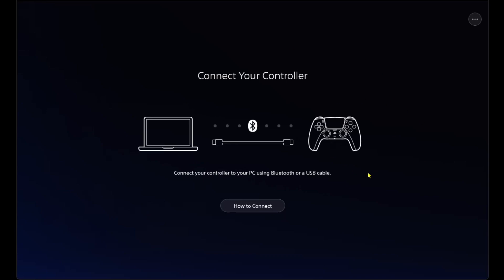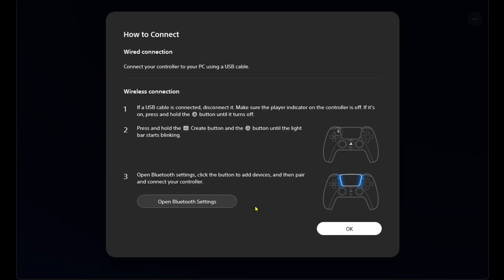Follow through the prompts for the installation process and you'll be brought to this page when you first open it up. It's going to ask you to connect your controller either with a USB-C cable — for example the one that came with your PS5 — or you can use Bluetooth on your PC. If you click on 'how to connect' at the bottom it'll show you both options.